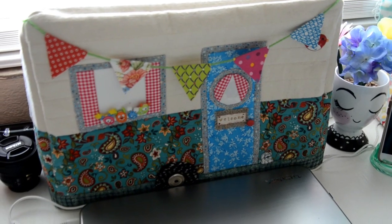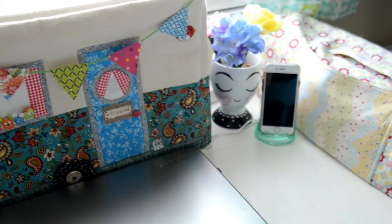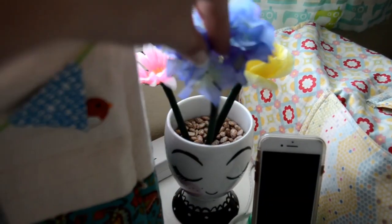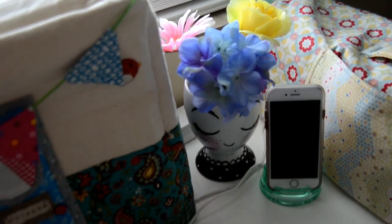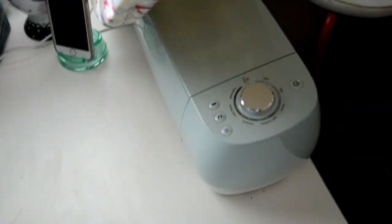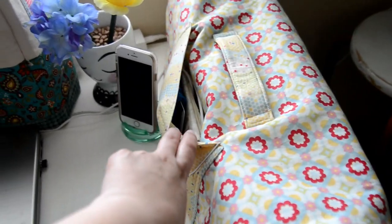Everyone asks me about the camper sewing machine cover — my mother-in-law made it. She knows how much I love campers; one day it's my dream to restore an old one. My daughter made me these pen flowers for Mother's Day this year and I just stuck them in this cute Target girl cup. My mother-in-law also made me this Cricut cover, so my Cricut is underneath so it doesn't get all dusty. It has a nice pocket for storage.